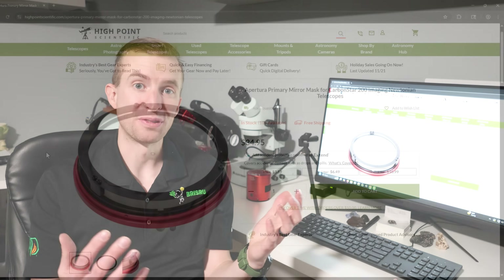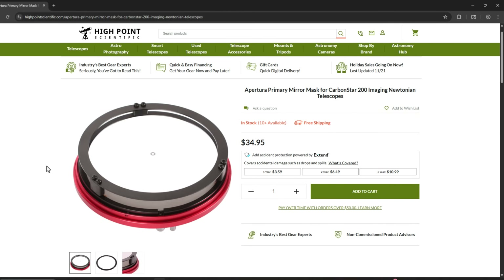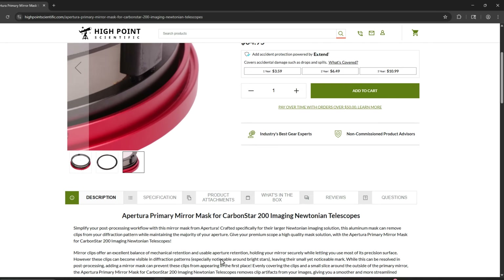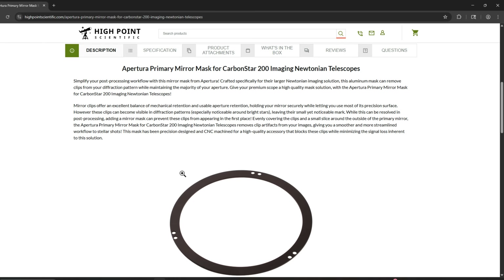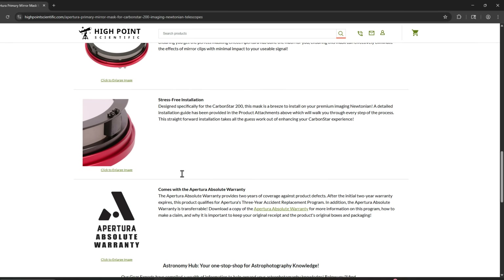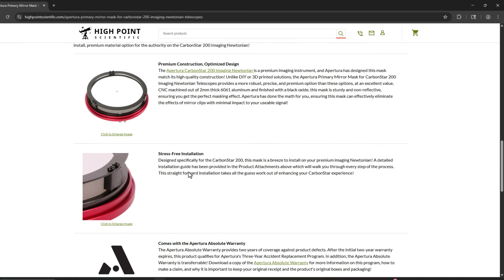I'm going to pause the video real quick — this is editor Cody. As I was going through this video after filming, I saw that Apertura did actually release a primary mirror mask for the Carbon Star 200. It looks like it is out now, so that's a wish fulfilled. If you're worried about the primary mirror clips affecting your images, I'll post a link to this in the description below.